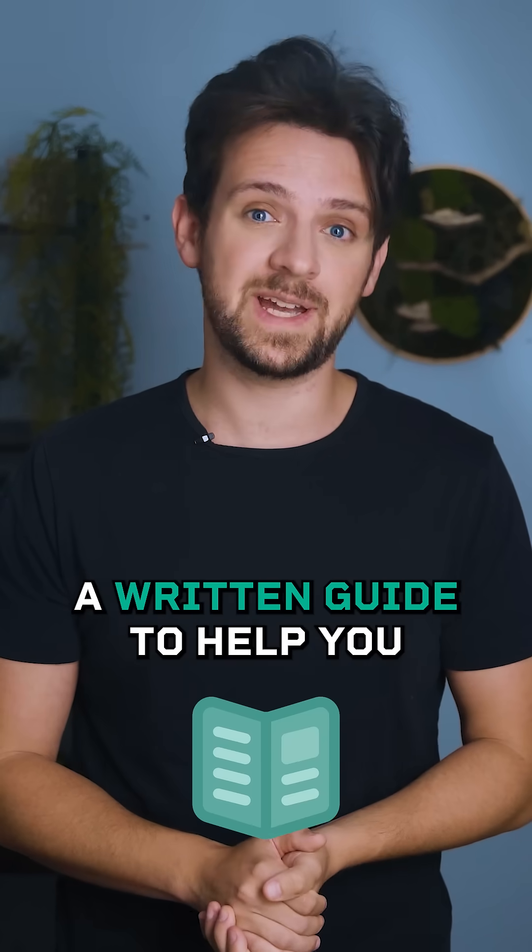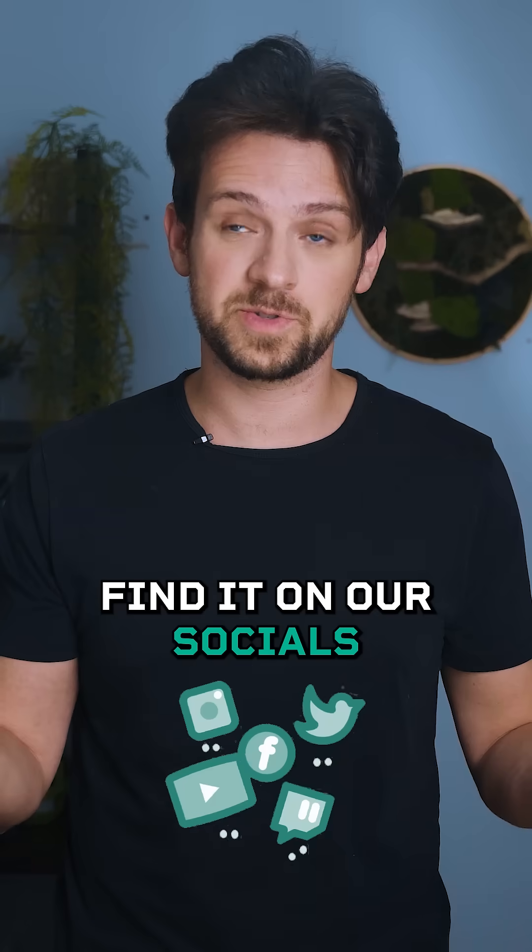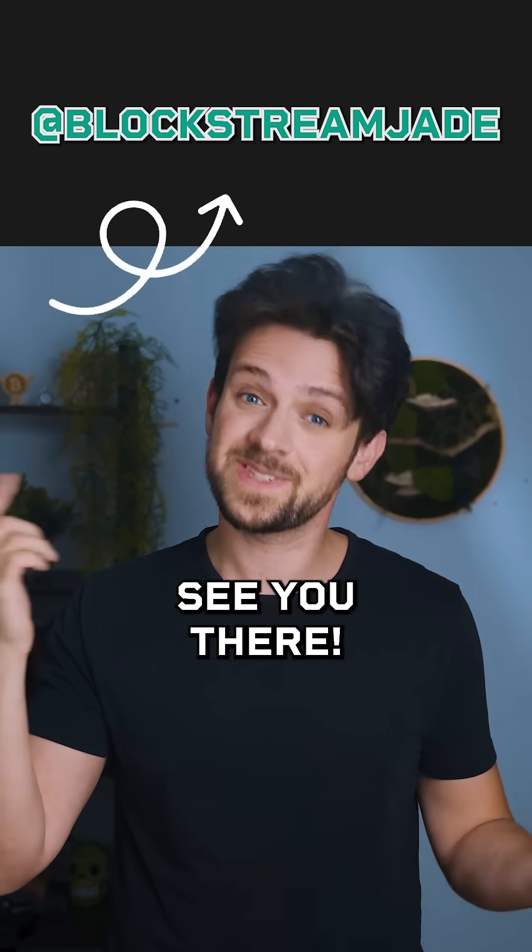We've made a video as well as a written guide to help you with this next step. Find it on our socials or the link above to continue the installation process. See you there.